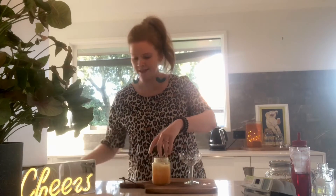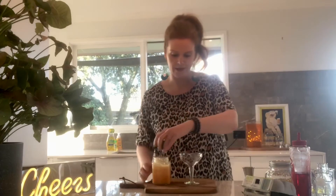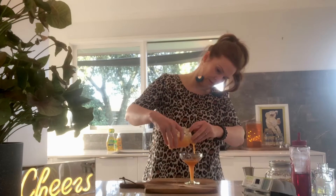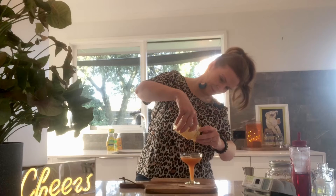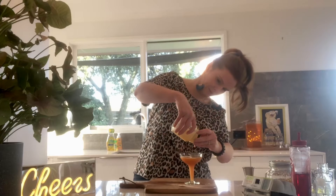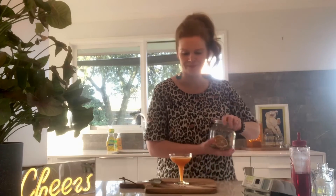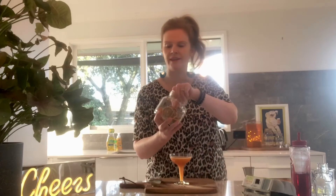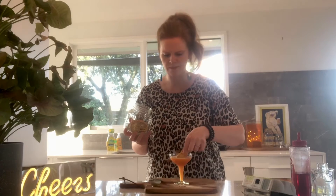I'm going to pull out a fancy glass and strain the ingredients into this drink. I'm going to add a garnish just to decorate it. I made some dehydrated citrus slices earlier in the week, so I'm adding a beautiful little citrus garnish, which smells divine. And voila, we are done.